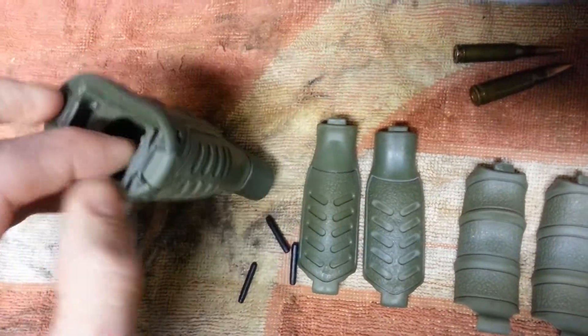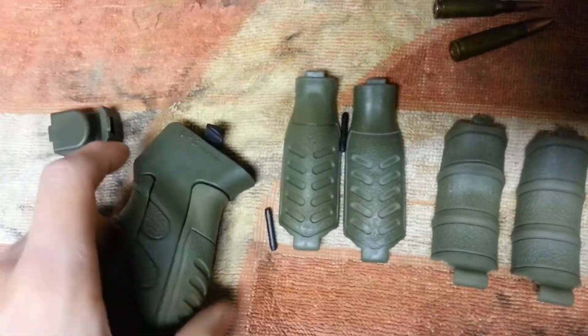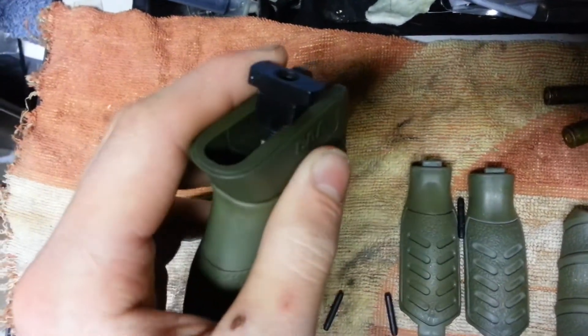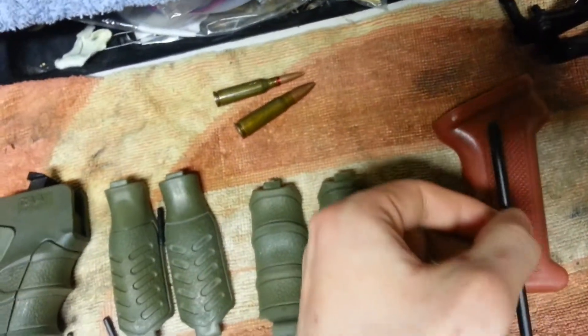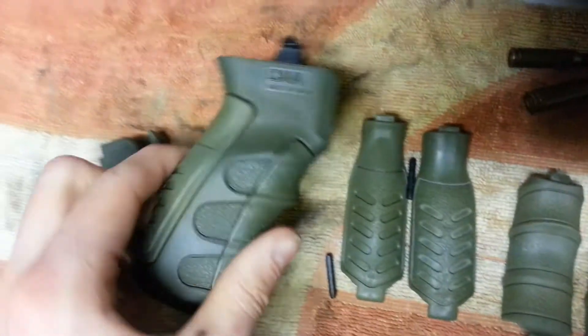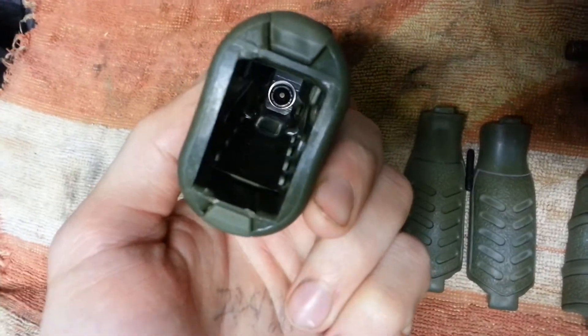The other cool thing about this is that the inside is all hollow. It doesn't use the factory screw, but it does use the factory nut. As opposed to the Bulgarian one, you got the screw and it goes all the way up through, so there's no room for anything to be stored in there. This one just has that one small screw at the very top, so you got a decent amount of room.